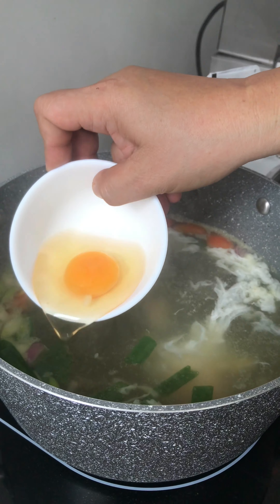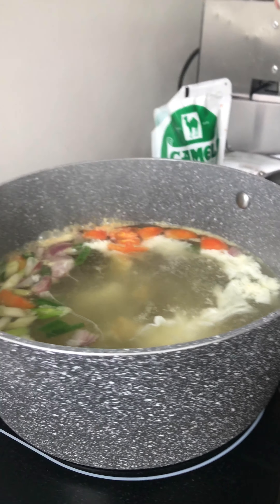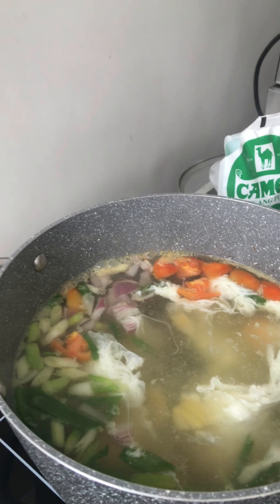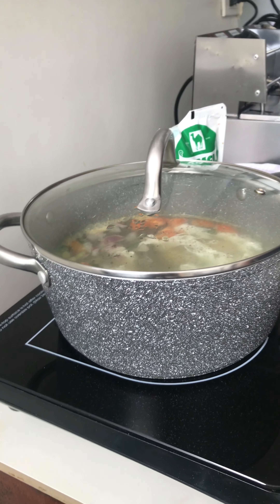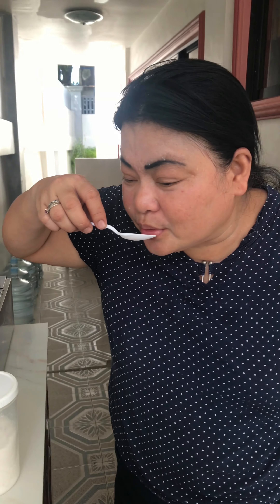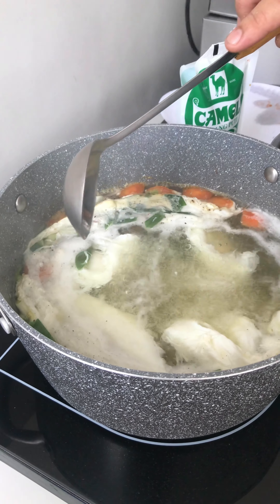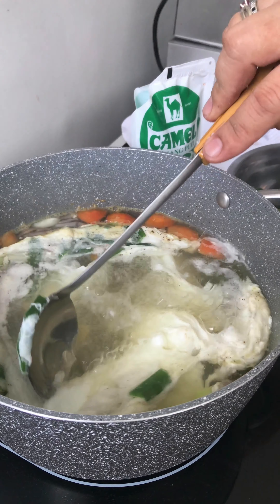Like this. Black pepper. That poached egg is done, I'm gonna test first. It's lacking salt. Okay, so let's try to see. Our poached egg — look at that one. That's the right one. Okay, so this is done already.